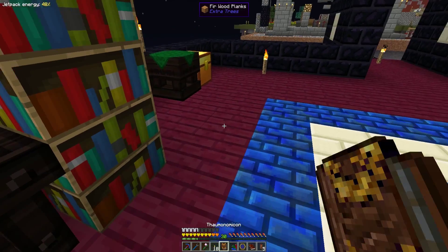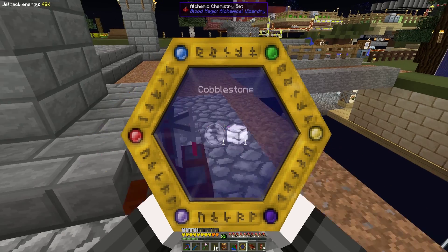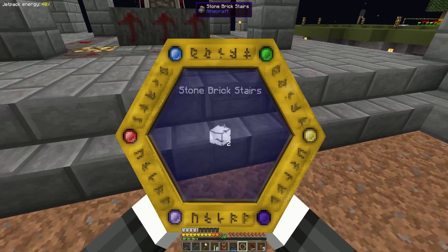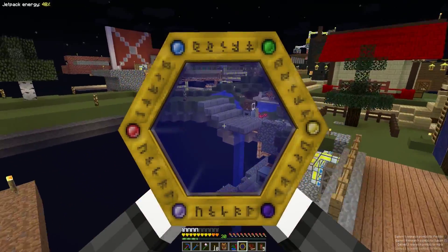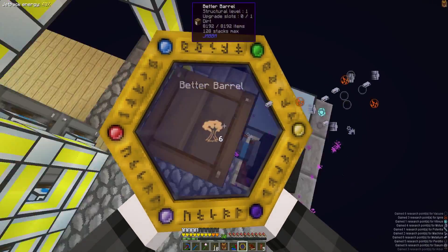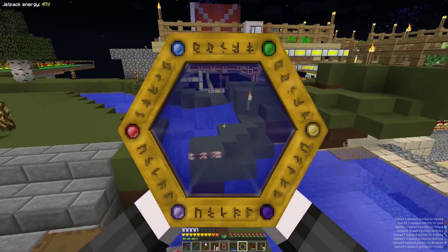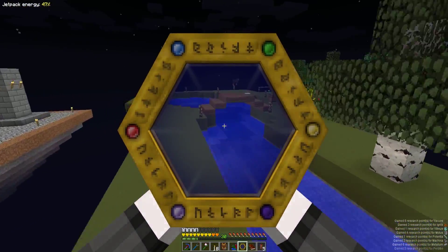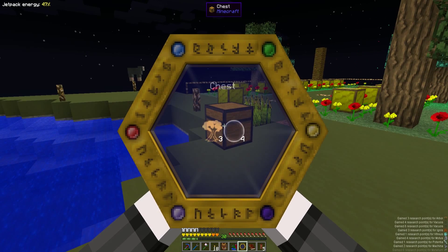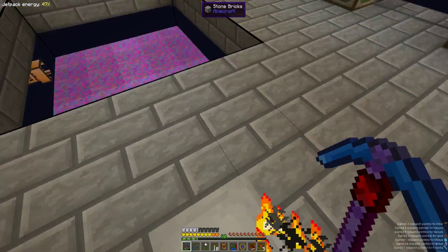Once you've discovered those elements, you can use your Thaumometer to find more research points. Like our alchemical chemistry site here is a mixture of fire, magic, stone, darkness, building, and water. Dirt is just Earth, stone is stone. There's a little bit of knowledge — that's what the owl means — and light that goes into the rooms of sacrifice. So you go around and scan things, like that trash can I hadn't done yet. I don't think I've done the nullifier either — lots of stuff from that. Vacuum hopper, barrels.